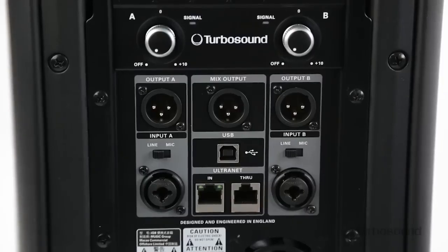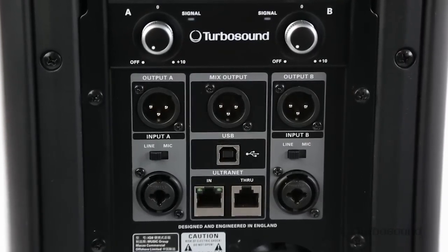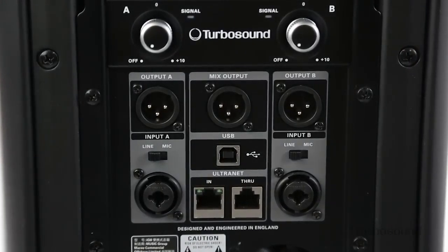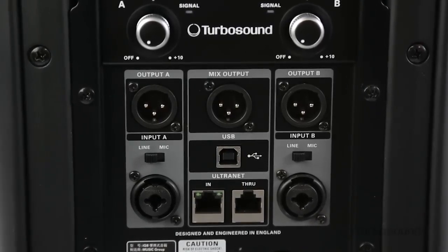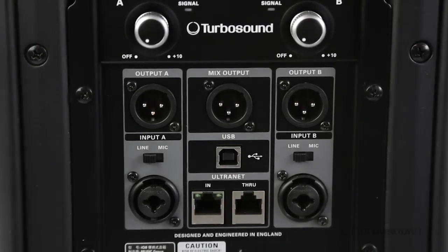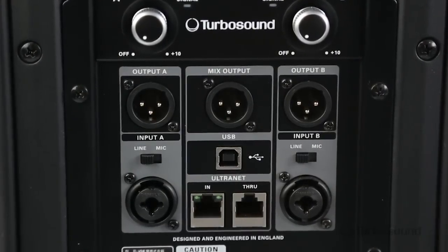Looking at the back, we've got a two-channel mixer with combo jacks which are able to accept either XLR or quarter-inch inputs. They each have their own mic or line setting and input with their own gain knob as well. We also have a mix output which sums both of those channels together for easy connectivity or daisy chaining out to other speakers.